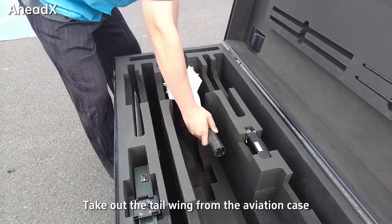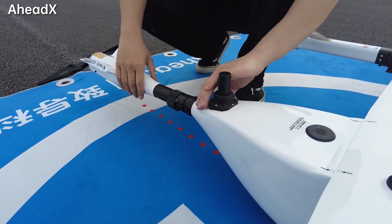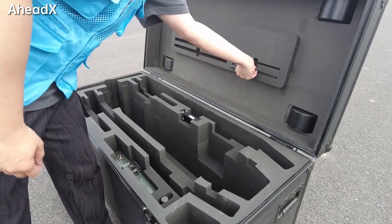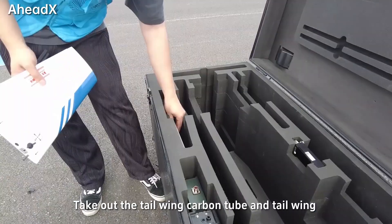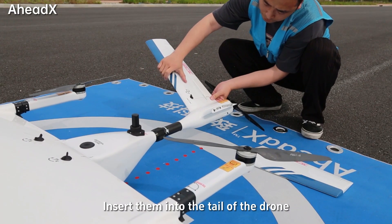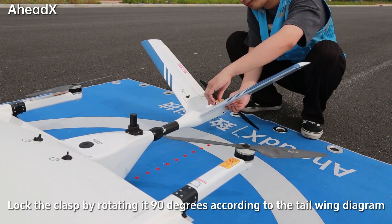Take out the tail wing from the aviation case and insert it into the fuselage. Tighten the threaded ring. Take out the tail wing carbon tube and tail wing, and insert them into the tail of the drone. Lock the clasp by rotating at 90 degrees according to the tail wing diagram.